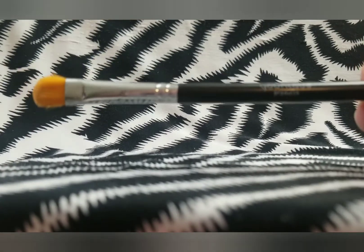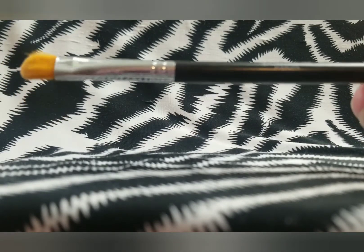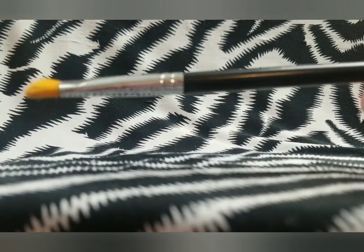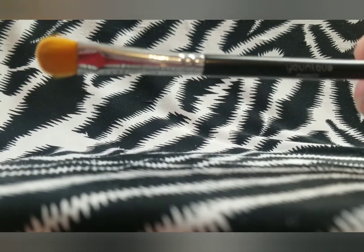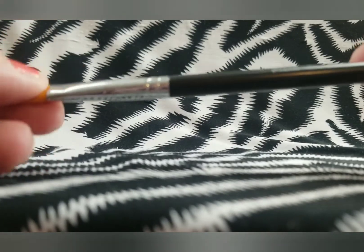Then I have this eyeshadow brush by Unique Products. I actually use this quite a bit to put my clean base canvas on my eye. I like the denseness of it, and I use this one from time to time, so we will be keeping that.